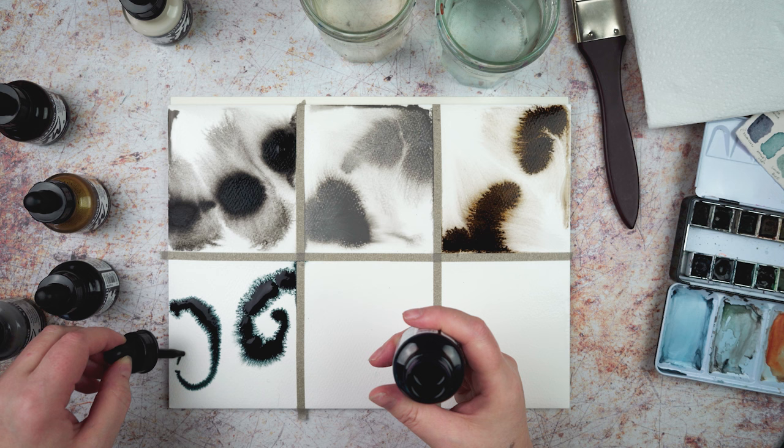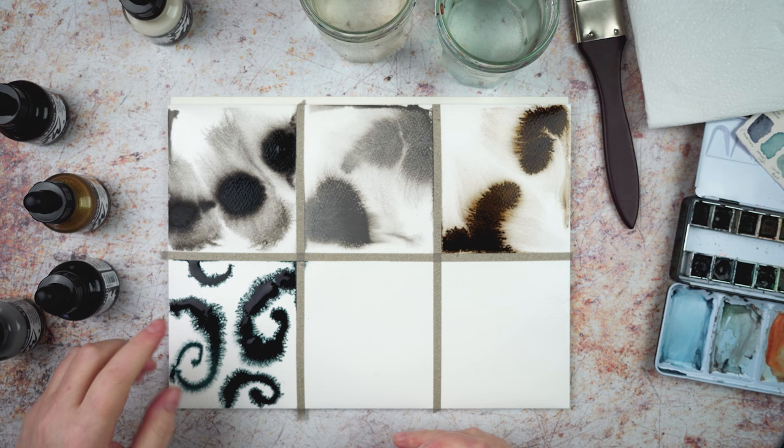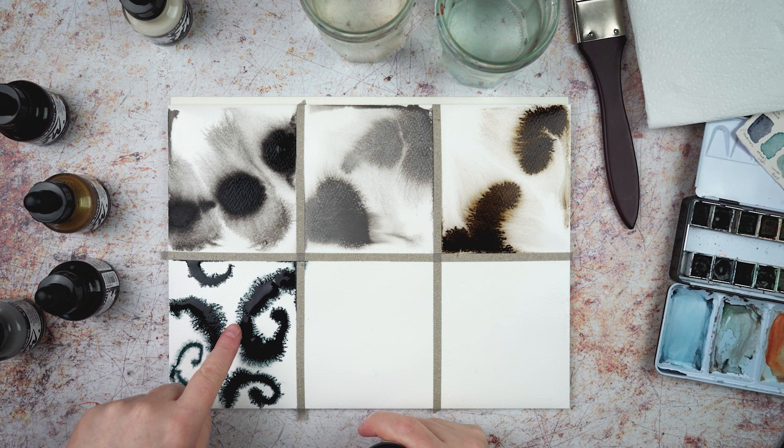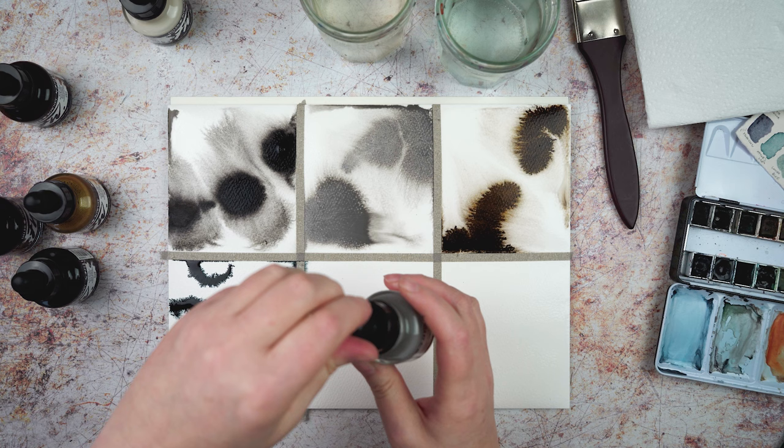Let's draw some spirals with this one. That one's not spreading as far — these ones have all gone whoosh, whereas this one has got little tendrils coming out of it. That's really interesting. I'm going to do some mixing — I definitely want to try the white on top of other colours.